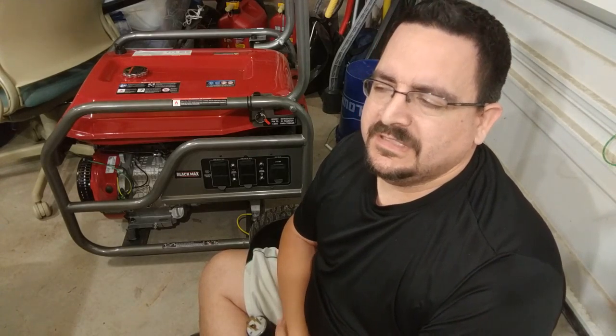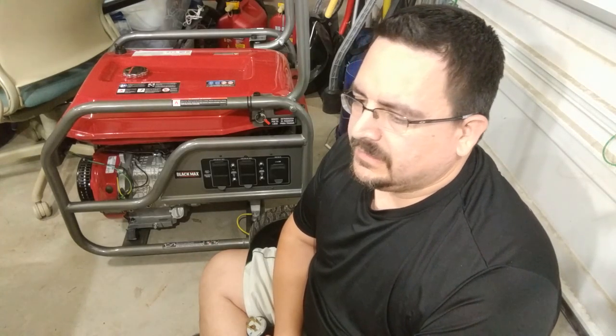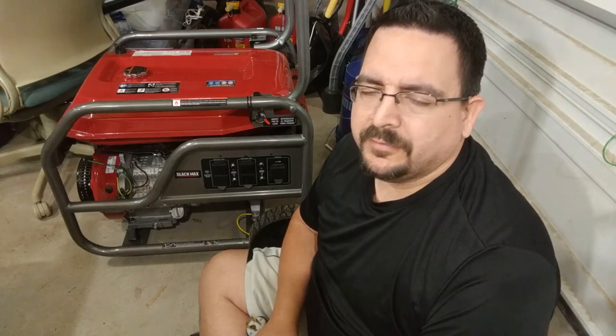Hello YouTube! Welcome back to the garage. We're deep in preparation right now for Snowmageddon 2017. We're looking at at least a foot of snow, probably something close to a foot and a half to two feet plus.